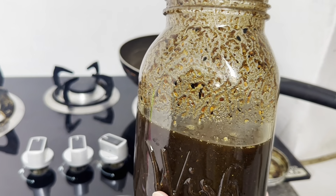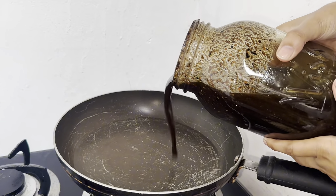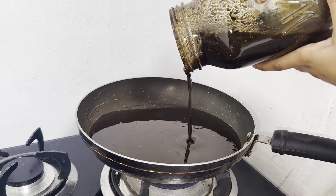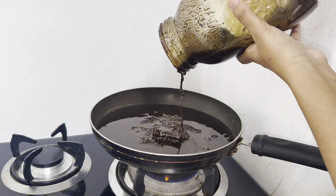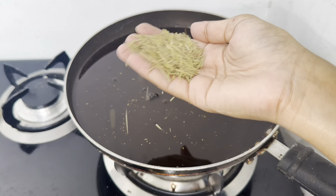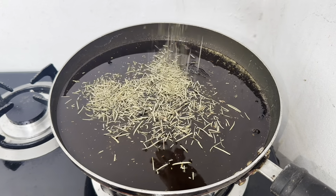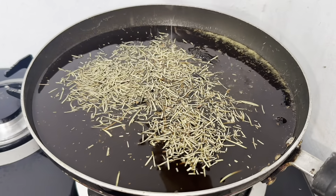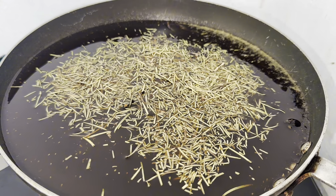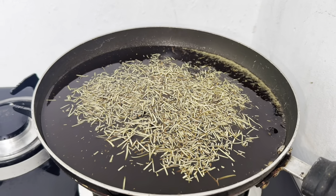When we heat the oil in the pan, we keep the flame low. You can see the oil is very thick. The material that we have added has left its effect in the oil. After adding the oil in the pan, I have taken the rosemary leaves. We will add the quantity according to it. I had also added rosemary oil and also added rosemary leaves. You can add essential oil or leaves — whichever you can easily find.